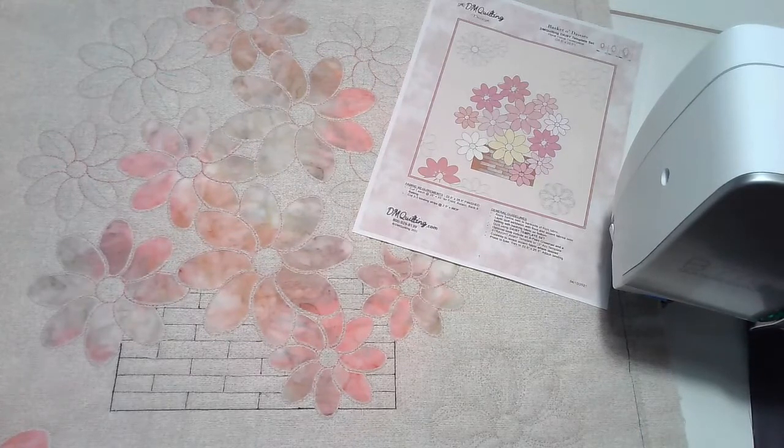Hello everybody, this is Donna McCauley and we're back in the DM Quilting Studio. Today we're going to be taking a look at a brand new pattern. This is one that I'm not going to say is hot off the presses.